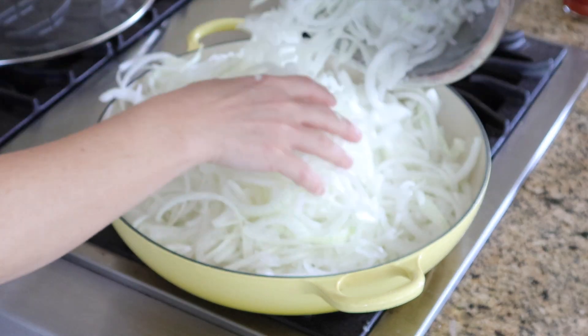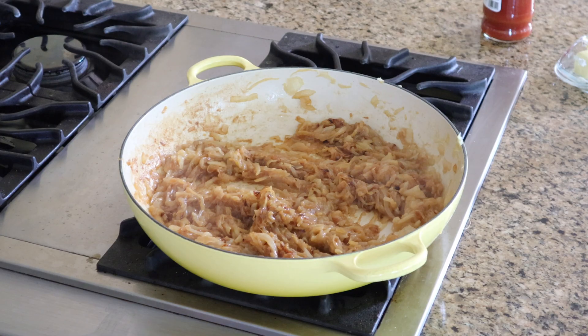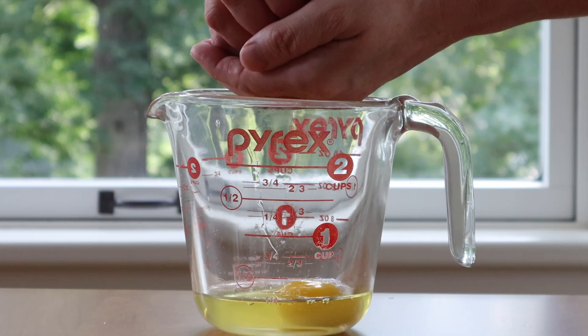For this batch of caramelized onions, I'm doing about four large onions sliced up with maybe six tablespoons of salted butter, and then I cook it down for about an hour to an hour and a half.